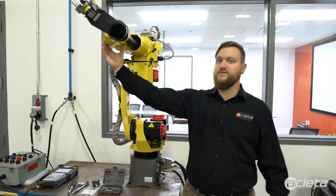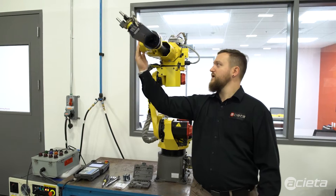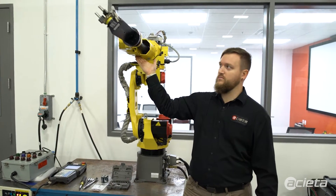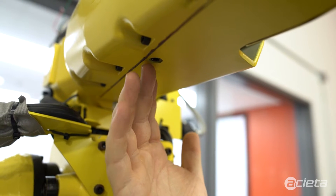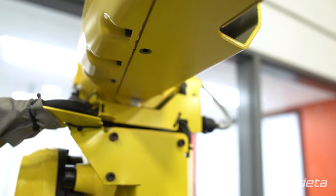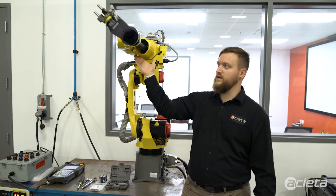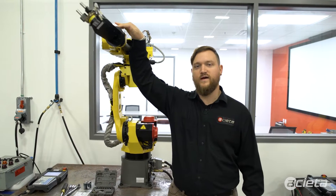For your wrist, there's another sight glass located here on the side of the robot for the M20. Your inlet is going to be back here on the J4 arm. You will pull this plug out and oil will start to come out of that port. Once all the oil has come out, you can then insert your device to fill with oil here, and your outlet is going to be on the top side of J5 and J6.